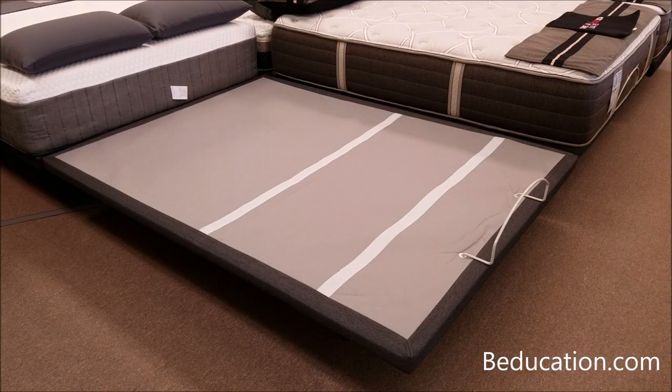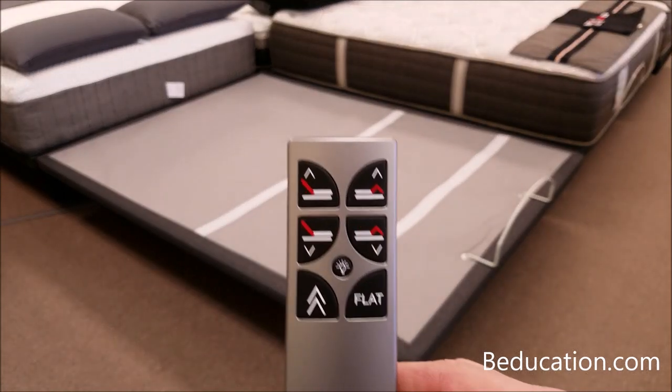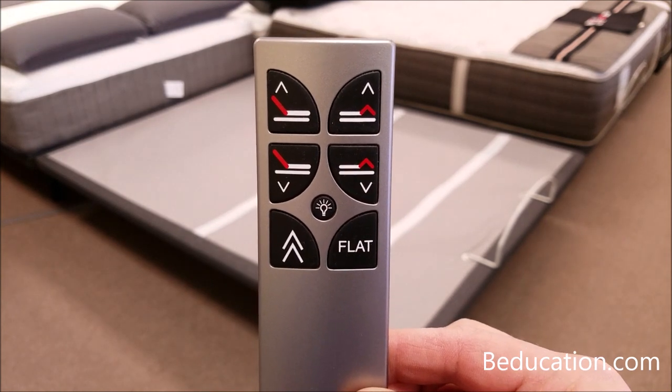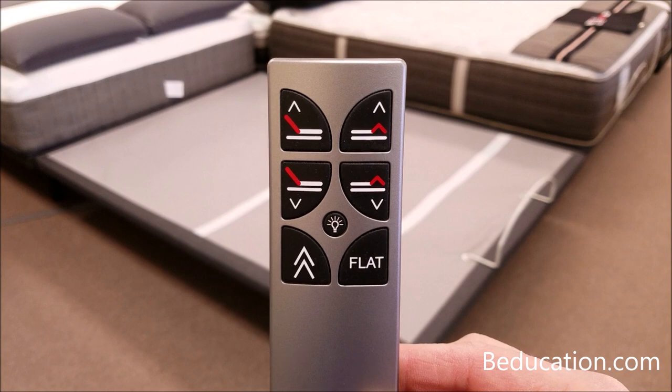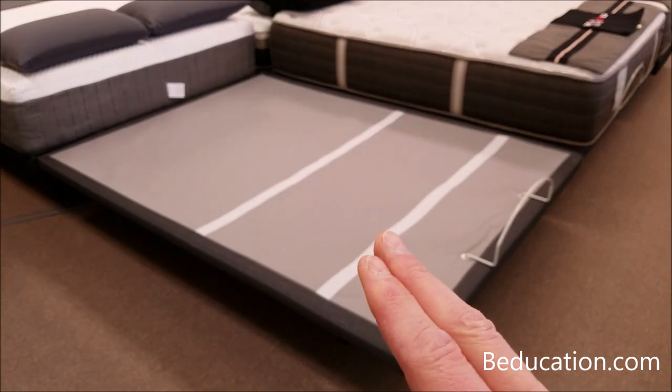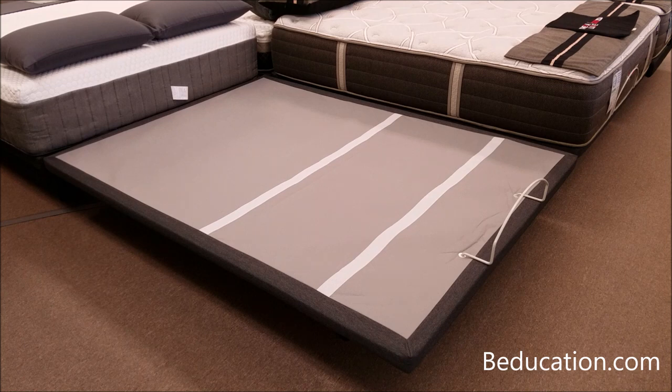Sometimes you have two power foundations and you want them controlled with just one remote control. This is often when you have two twin extra long power foundation bases underneath a single king mattress. The first thing you need to do is unplug both power foundation bases from the wall for three minutes to clear the brains underneath each unit, then plug both units back in. It's important that both be plugged back in — you now have three minutes to complete the reprogramming.